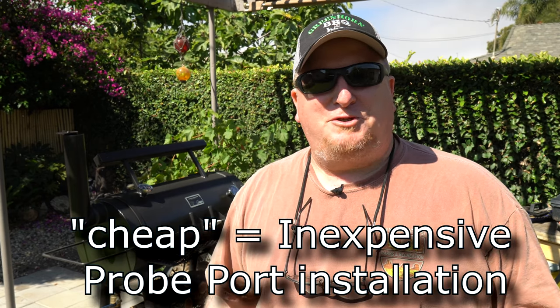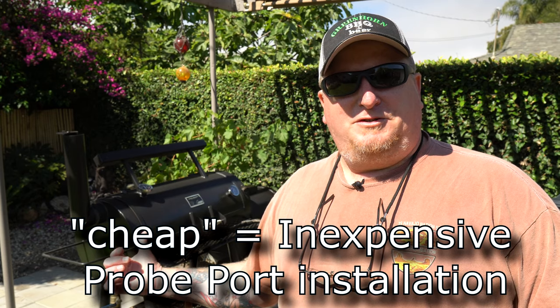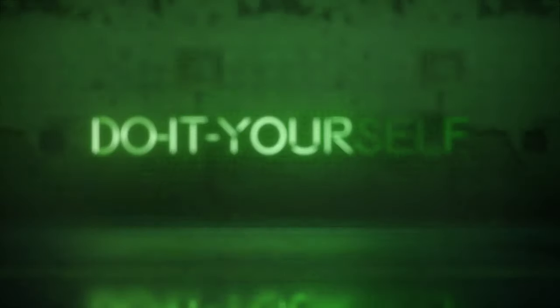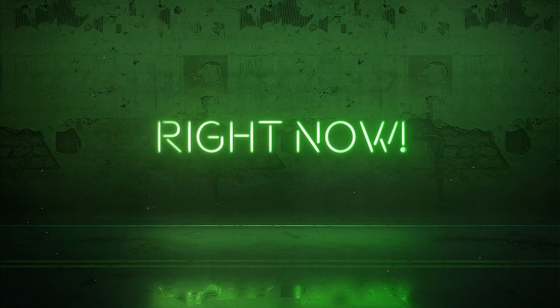Today we're going to install a super cheap, easy-to-do probe port on this Yoder Loaded Wichita. Hey guys, welcome back to the channel. If you're new here, my name is Todd and I'm delighted to have you guys here today.